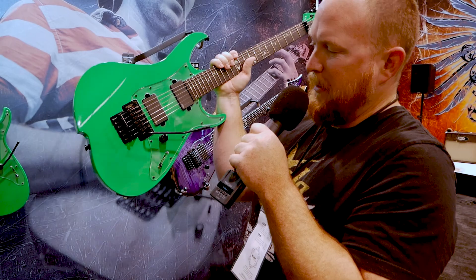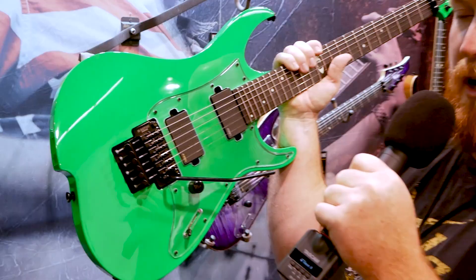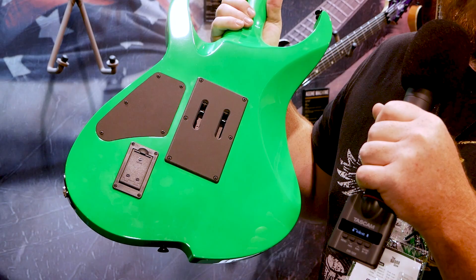EMG 8185s. We went with the Godo made-in-Japan bridge — it's a little cleaner, smoother, and a little more comfortable for Michael when he's on stage. A five-way super switch and a clear pickguard over — kind of what we do on those Zeniths. He really liked that. On the back, a little different, is our neck-through joint with a little cutaway for your hand, and a nice little battery pack at the bottom.